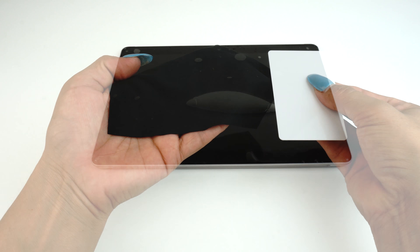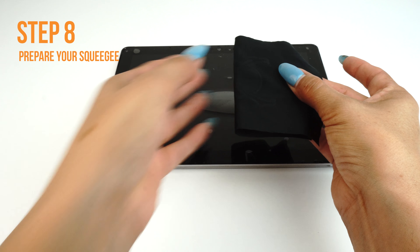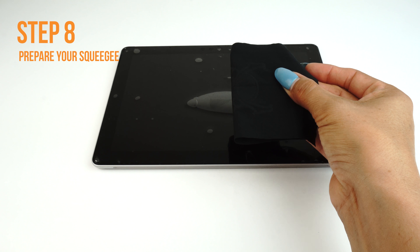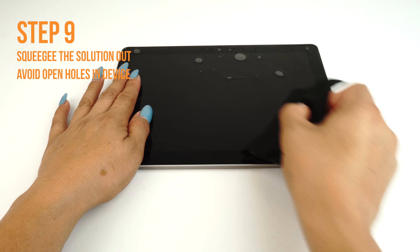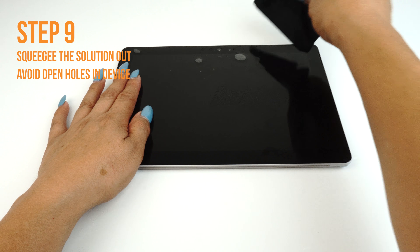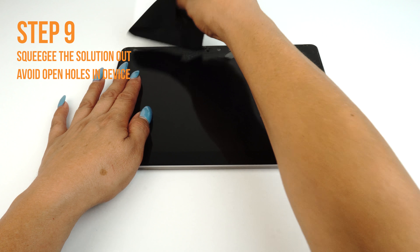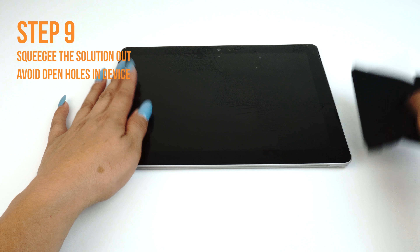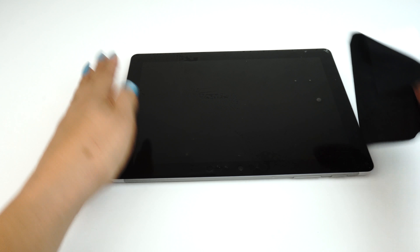Once you are satisfied with the alignment of your TechSkin, take your card and fold the microfiber cleaning cloth around it. The cloth will help absorb excess solution when you apply your TechSkin. Use one hand to hold the film down to prevent it from moving. Apply firm and even pressure to remove the liquid, but be sure not to stretch the film. Run the card outward toward the edges of the device. Take extra caution not to squeegee any solution into any ports or holes on your device, such as speaker holes or headphone jacks.